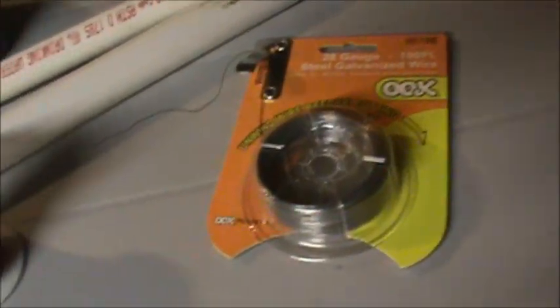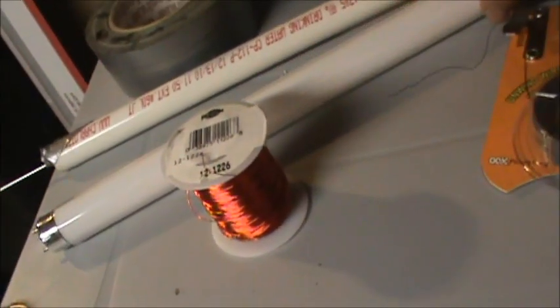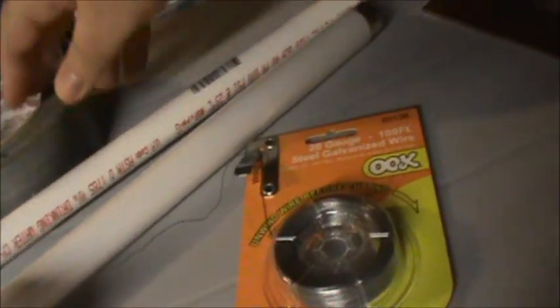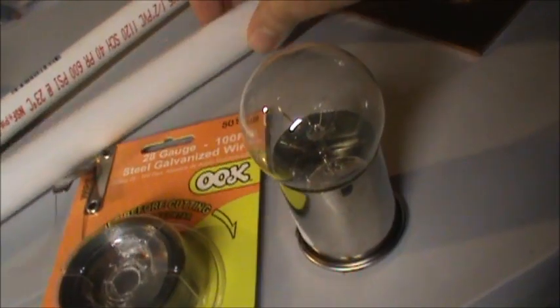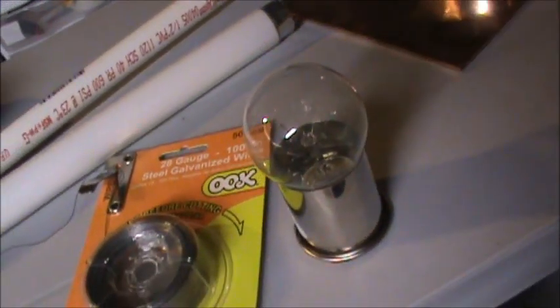We're going to show you the comparison of the different kinds of wire. We're going to light up the old fluorescent bulb, and we're going to see if we can light both a fluorescent and an incandescent light bulb at the same time.